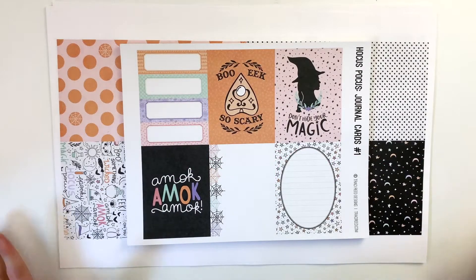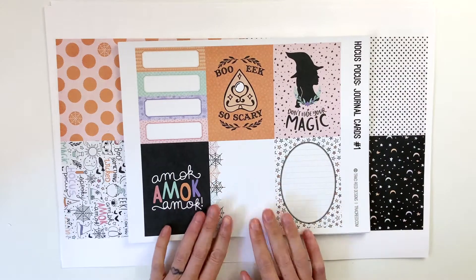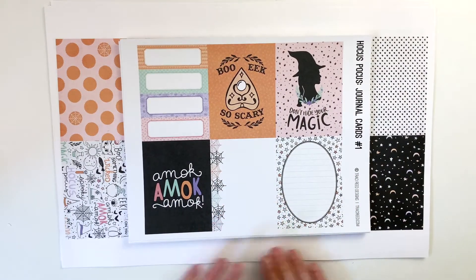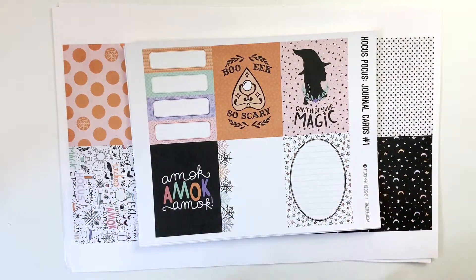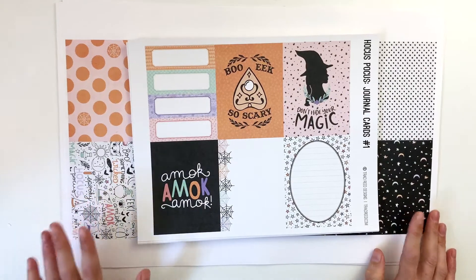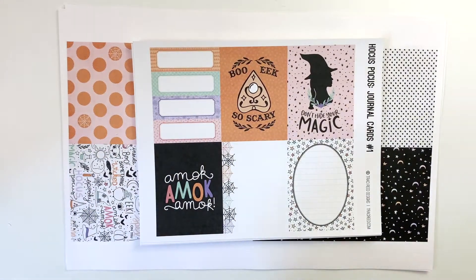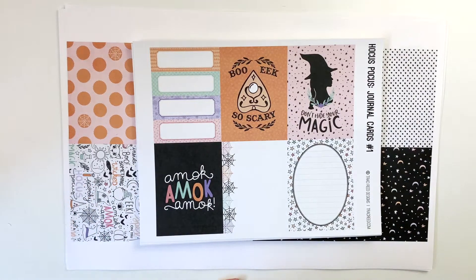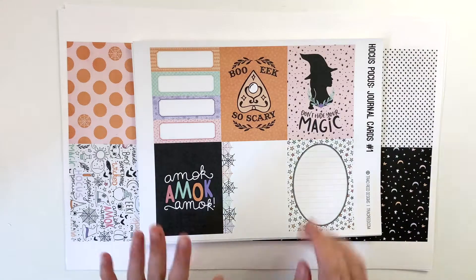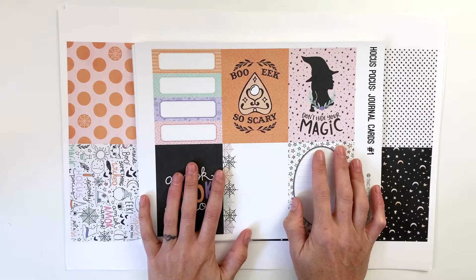Hey hey hey scrappy people, it's Tracy Reed here today coming at you with an unboxing of my Hocus Pocus collection that releases today. I'm so excited. I love love love this collection so much. Hocus Pocus is my favorite Halloween movie and I thought I would do something a bit witchy this year in honor of Hocus Pocus, but I totally took it in a completely different direction than your average Halloween collection.